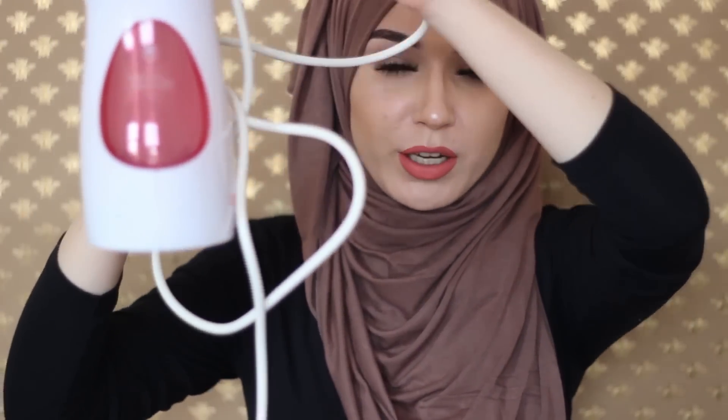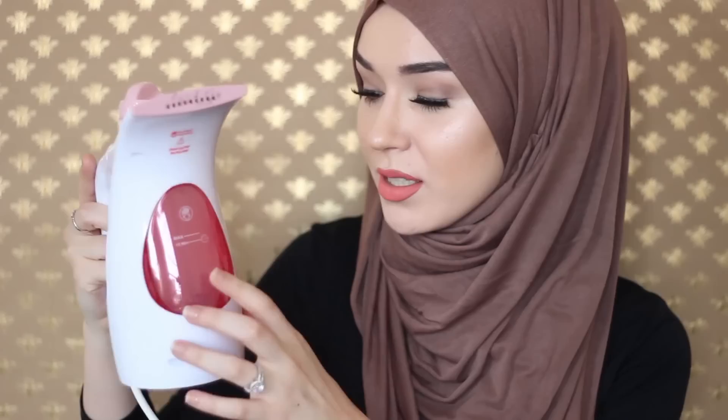The lead isn't very long but I find it reaches my clothes fine — I tend to use an extension wire anyway. It's pink and white, and you can see the water level indicator showing the maximum. You fill it up by unscrewing the cap, pouring your water in, then screwing it back up.